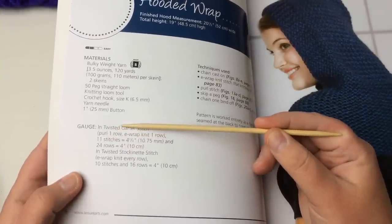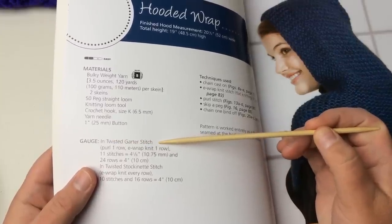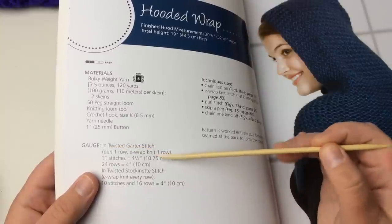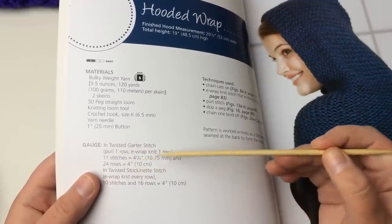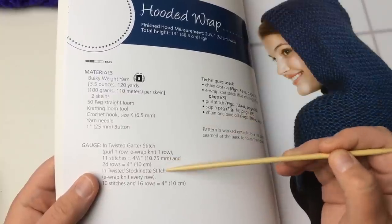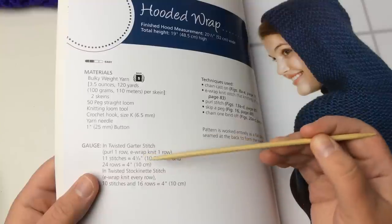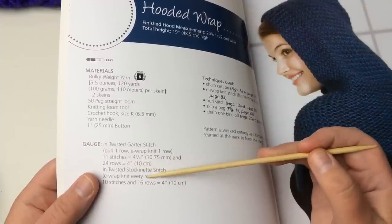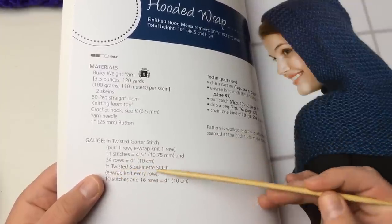When you look at a pattern, you're going to look at the gauge. It's in the twisted garter stitch — those are e-wrap stitches — and you're purling one row and then e-wrapping a knit row, going back and forth. When you measure your gauge, it's for that part of the pattern: 11 stitches equals four and a quarter inches in width, and 24 rows equals four inches in height — or 10 centimeters — in the twisted stockinette stitch.